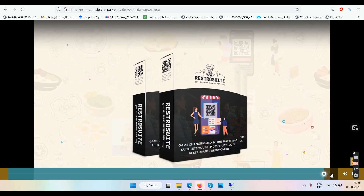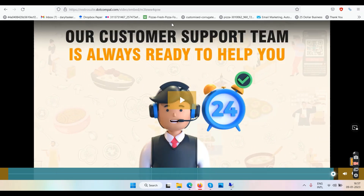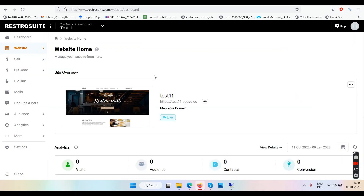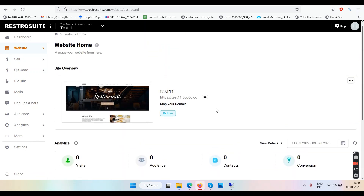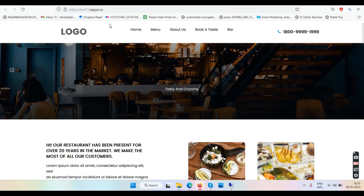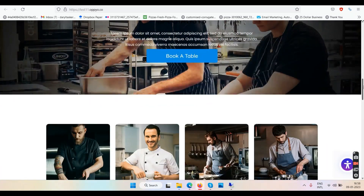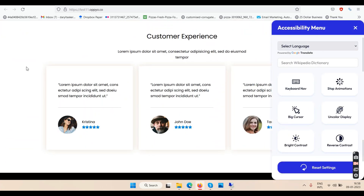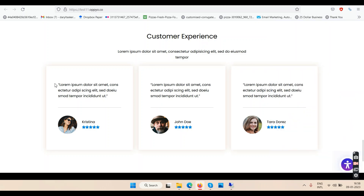There are many, many features. If I go into the website and open a test website here, you can see the websites you create will be on a subdomain — firstsubdomain.opo.co. Local businesses will have to run and promote that. You can always customize it. This indicator here means the website is ADA compliant. You can change the map and update your content.